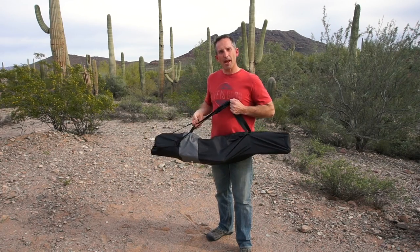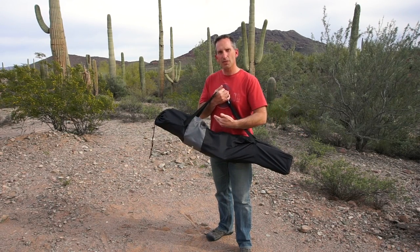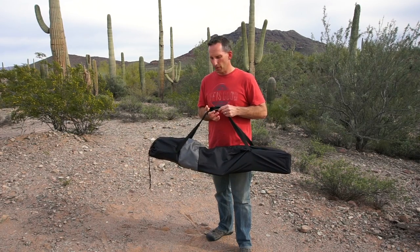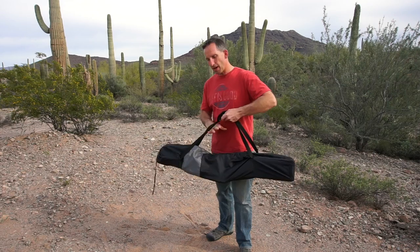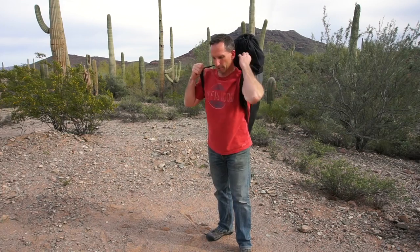The chair comes in its carry bag. It's about 44 inches long, 11 inches wide, and 6 inches deep. It has two carry handles and a comfortable grip if you're going to carry it by hand. But the straps are actually long enough that you can wear the chair as a backpack, which keeps your hands free.